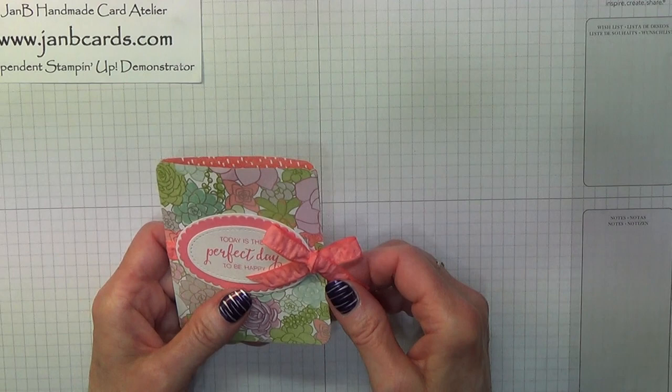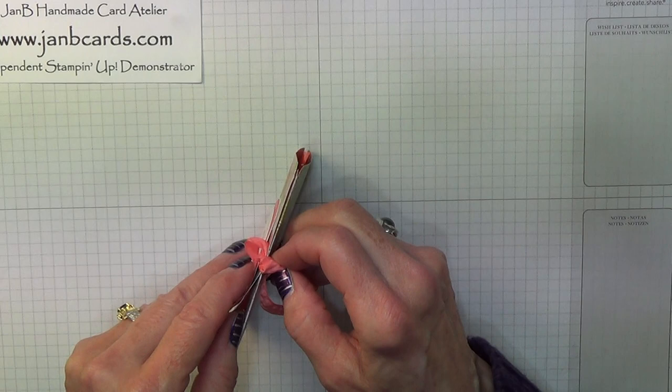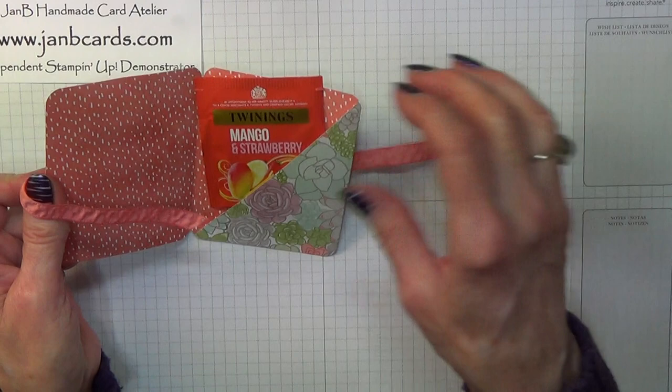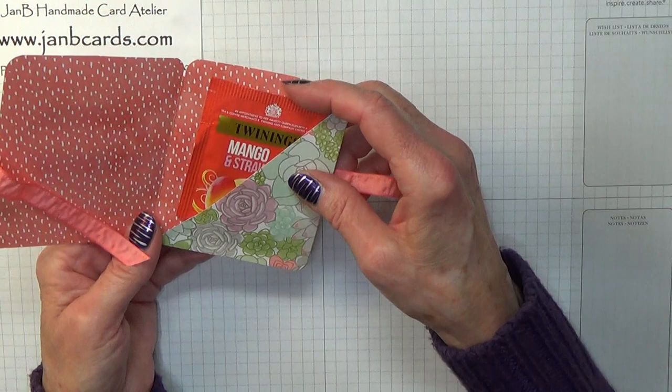It has a ribbon that wraps around the wallet and you just undo the ribbon — as long as you haven't done it up too tight — and then inside there's the little wallet part with the teabag in. You could also use this if you wanted to give somebody some money, a gift card, or any kind of little thing that comes as a sachet like that.